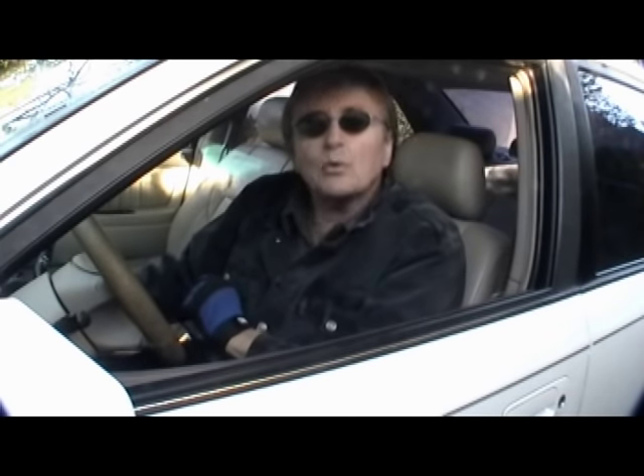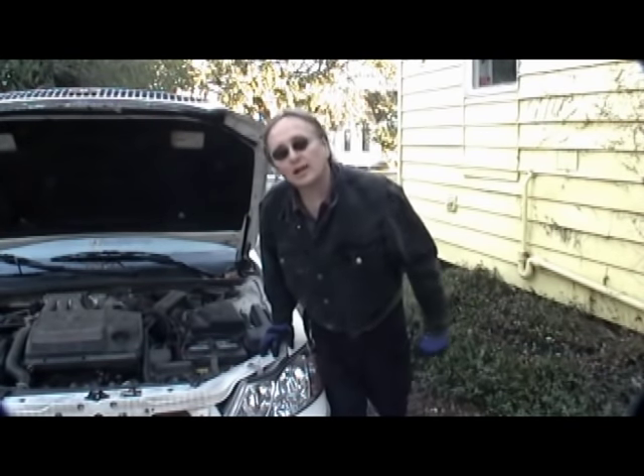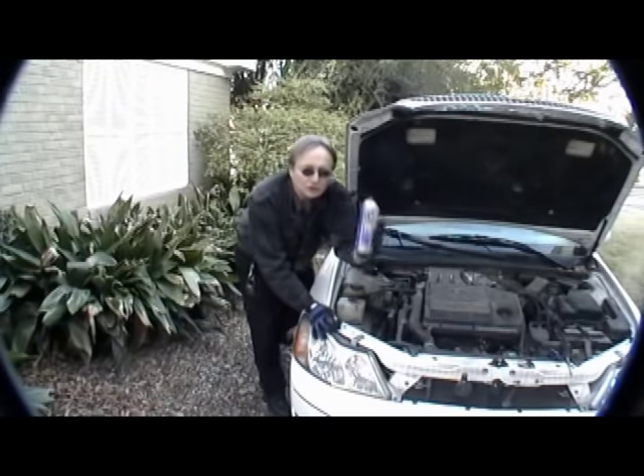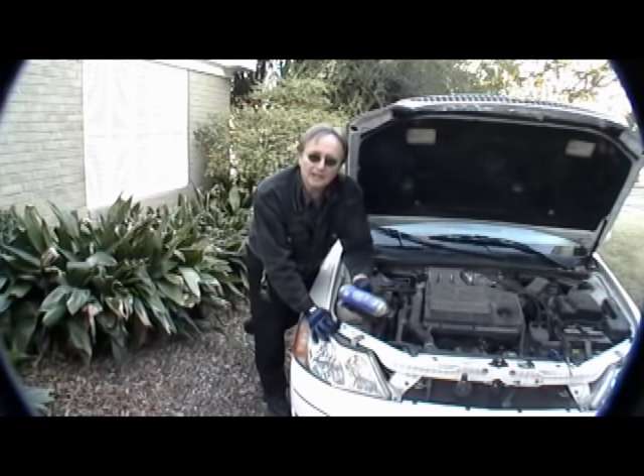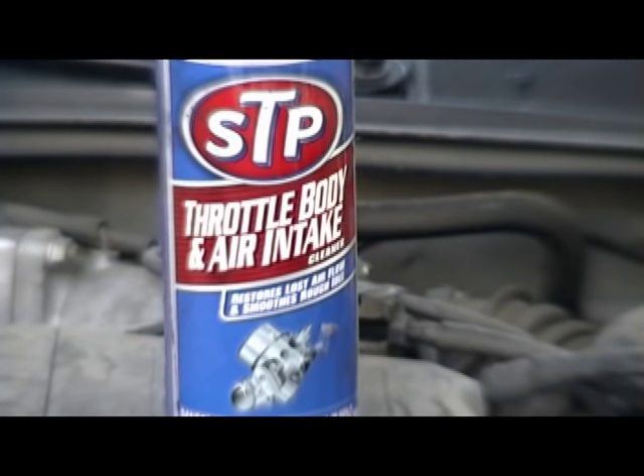Rev up your engines, it's time for Scotty Kilmer.com. Is your car surging when it idles, or does it stall out when you come to a stop? If so, you can have a dirty throttle plate or a dirty idle air control valve. Today I'm going to show you how you can clean them using a little spray cleaner — it's called throttle body and air intake cleaner.